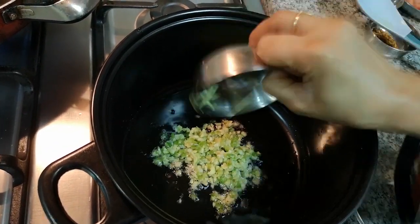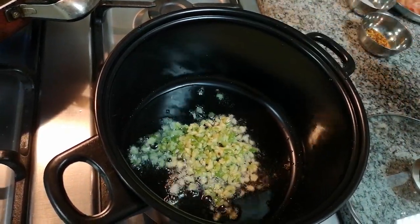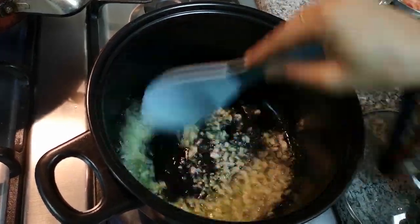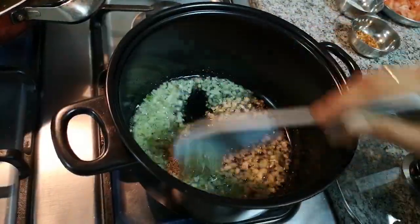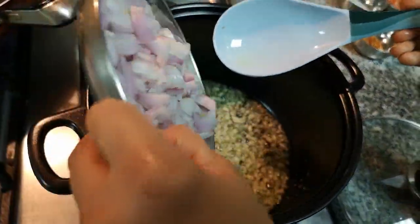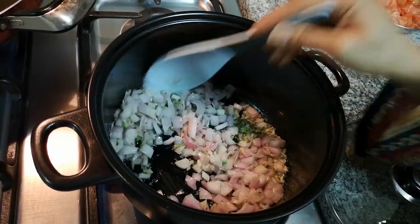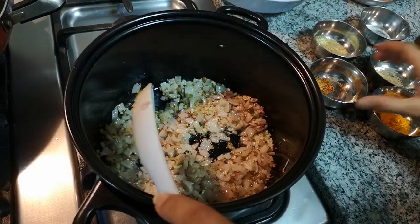If you don't eat any of this, you can also skip it. I add cumin seeds and jeera, then cut the onion and fry it until a little golden. The onion is now brown.